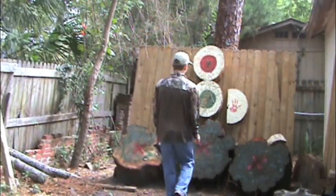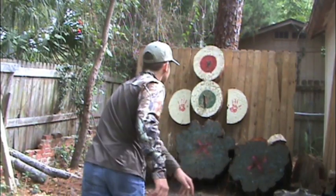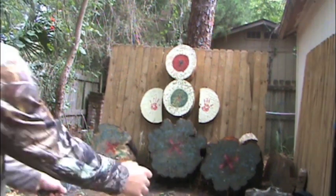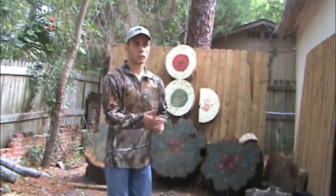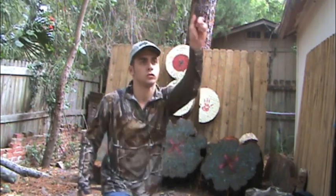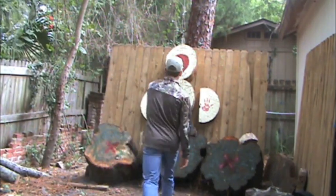Here's some handle throws — one rotation. This is a blade throw farther back. Half spin. Now for some no-spin throwing. Again, you're going to want to keep it linear — straight up and down. Start out at a point blank distance just to get the feel for the throw.